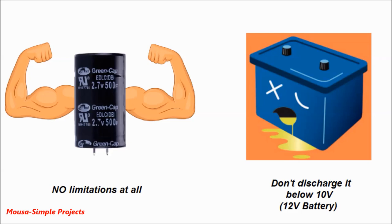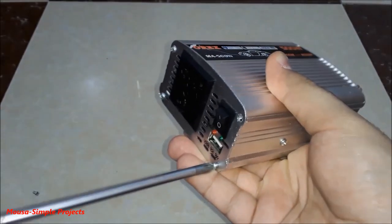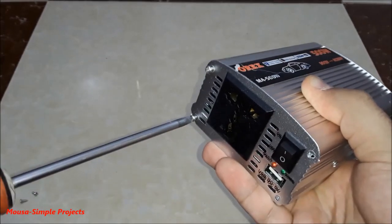Any power inverter cuts off the load when the battery voltage drops below 10.5 volts to protect the battery, because if you discharge a 12-volt battery below 10.5 volts you damage the battery. But the advantage of the supercapacitor bank over the traditional battery is that you can discharge it to any voltage you want without affecting the lifespan of the supercapacitor.